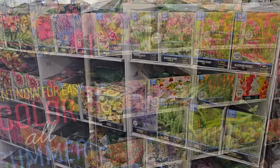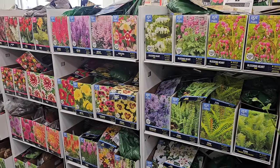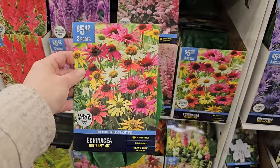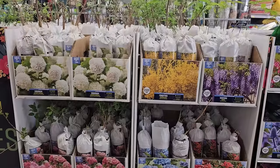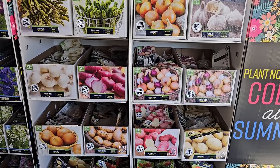Hi, it's Steph and we're at Walmart. They've received all of their spring-planted summer-blooming bulbs as well as bare root fruit trees and even bare root shrubs. Let's go ahead and take a look at the March inventory at Walmart.